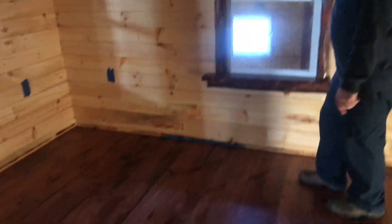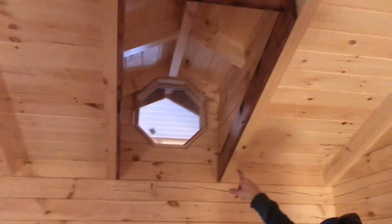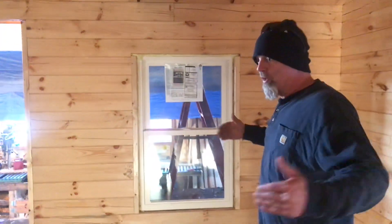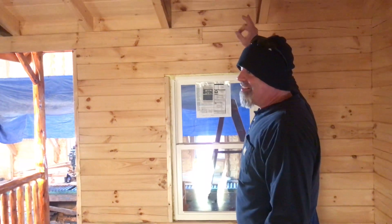It does have the pine floor — the tongue and groove — and the tongue and groove ceiling. You do have your dormers up here. This is a nice little sized cabin too. The new concept is a 12x18, but this one is a 14x20. The price on this cabin is $168,000.